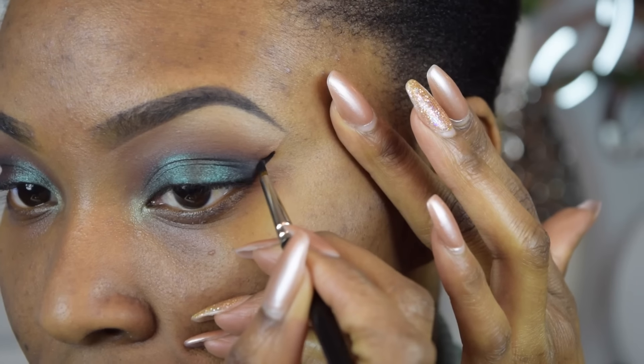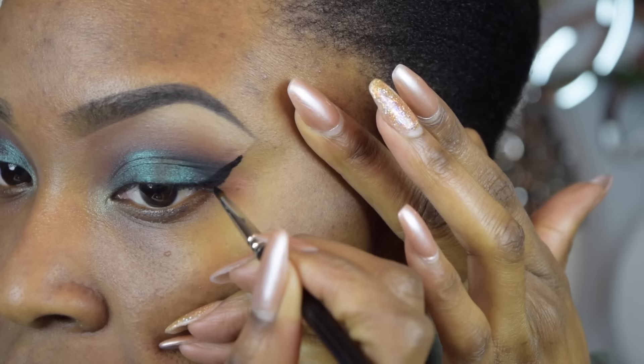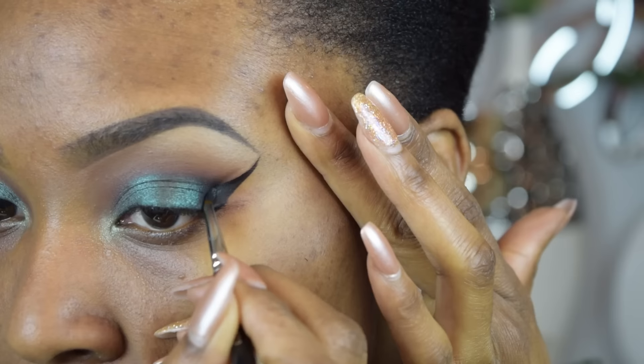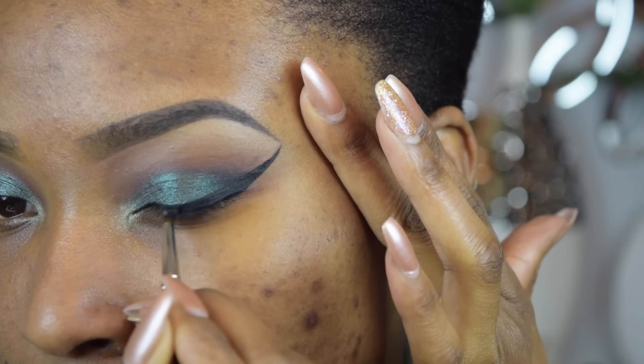For wing liner today, I'm going to be using my NYX Gel Liner and I'm using a MAC 209 brush to do so. As you can see, it started off a little bit crazy going too close to my eyebrows, but I made it work.